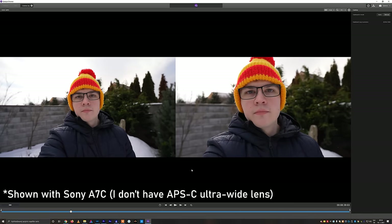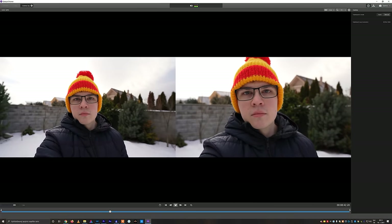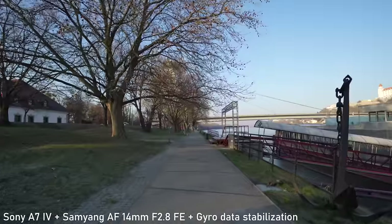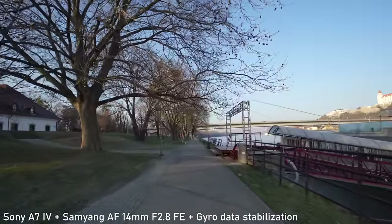A more interesting option for me is to use the gyro data — I think this is the future of stabilization. The ZV-E10 can store gyro data within the normal video file, and these can be used to stabilize the footage using Catalyst Browse software. At the moment it works very well with ultra-wide lenses. It lets you choose between the crop and the stability, which is a very nice option to have, but it is an extra step that needs to be done in post-production.